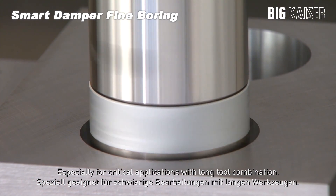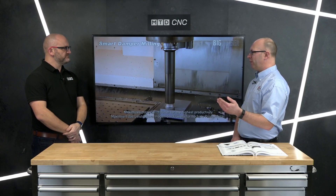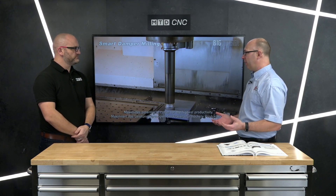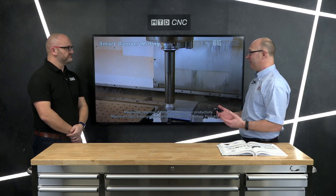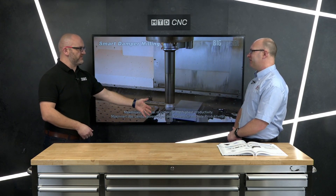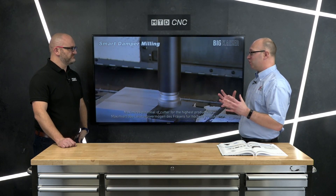When would you recommend using this system? It depends on the material and other variables, but I was always taught that if it gets over five times D you're probably in the realms of needing some kind of support to the boring bar — whether that's a carbide bore, heavy metal, or anti-vibration. This is the next stage beyond those solutions.